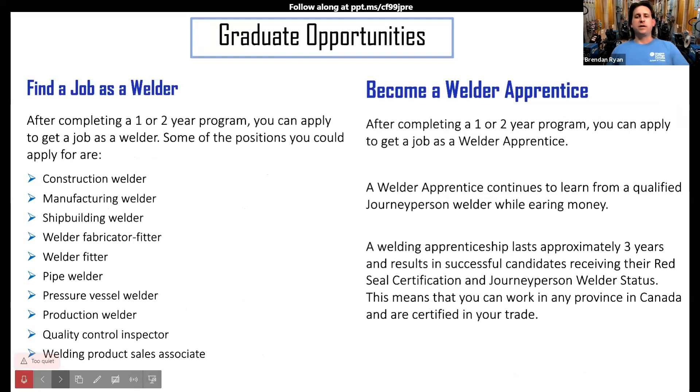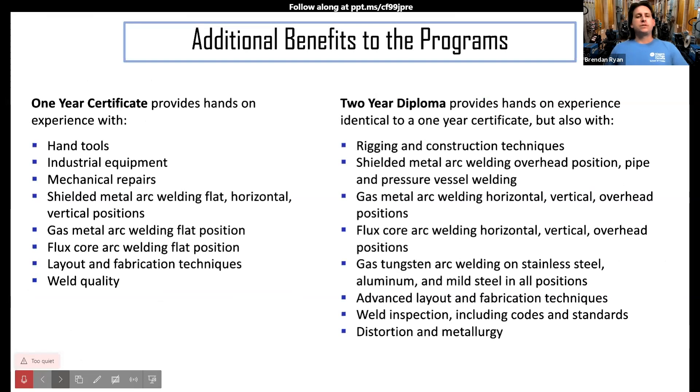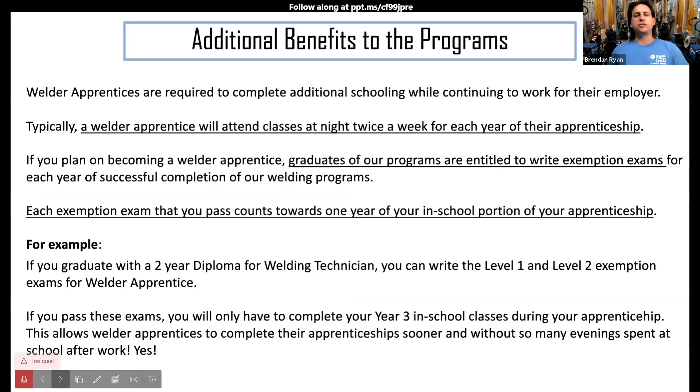Opportunities when you're done: you can be a welder or an apprentice. A bonus of the one- or two-year programs is that you can challenge some exemption exams. If you become an apprentice later and have to complete the in-school portion required in Ontario, you can actually reduce the time you have to come back to school. For example, if you graduate with a two-year diploma in welding technician, you can write the level one and level two exemption exams for welder apprentice, and if you pass, you only have to complete year three of in-school training.